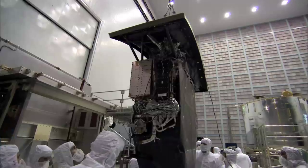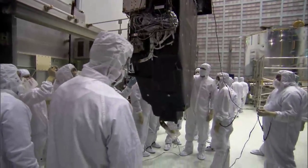The Wide Field Camera 3 is one of those instruments that's going to make Hubble ten times better in discovery space. It's the highest science priority on the mission and we're very excited to be able to put this new camera in.